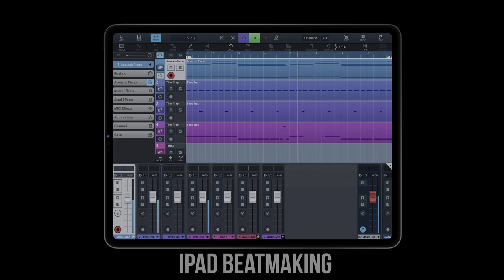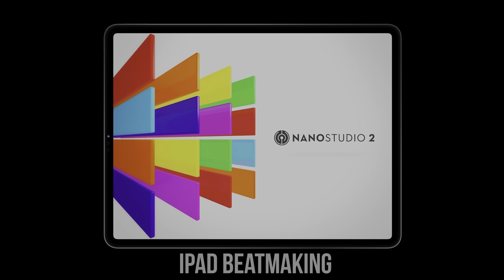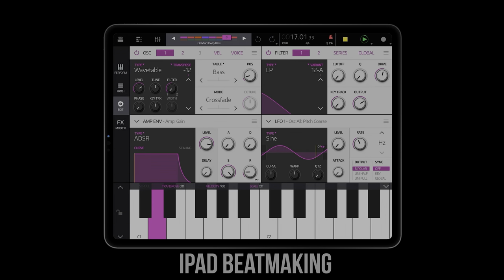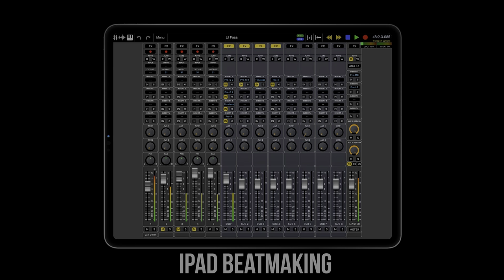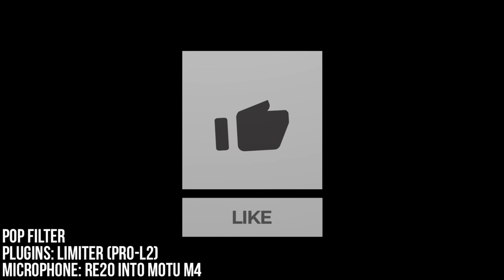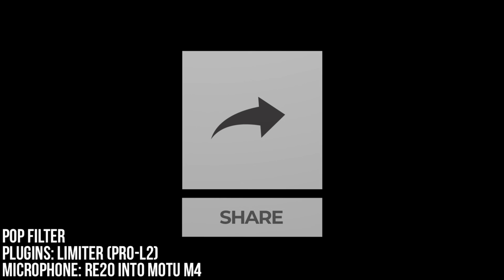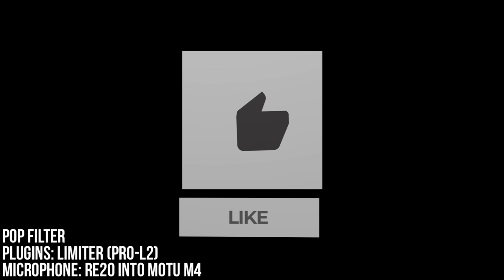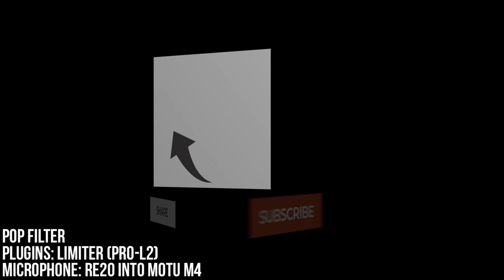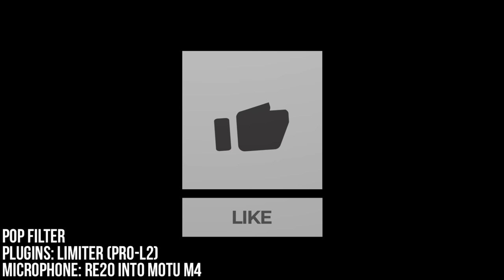What up everybody, it's ipadbeatmakin.com here today doing an unboxing of the Earthworks Icon USB microphone. We're gonna unbox this together and find out if this is a good microphone choice for an iOS podcaster, musician, etc. If you enjoy this video please be sure to hit the like button, the subscribe button, and the notification bell so that you don't miss out on the latest news, tips, tricks, sales, beats, updates, and unboxing videos like this and more.